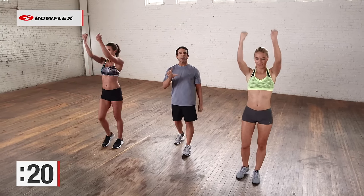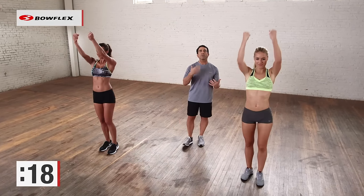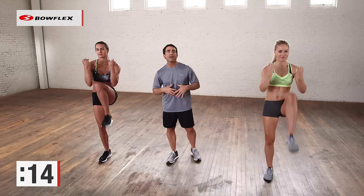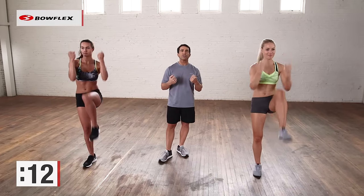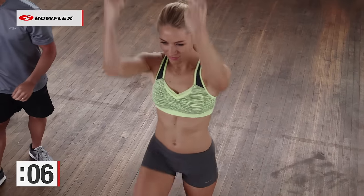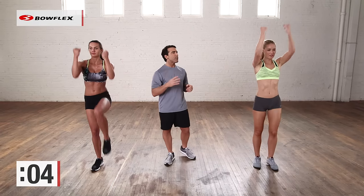The other great thing about this workout is because we're moving nonstop, you're also burning calories, which is really important when you want to flatten your stomach. It's not just about ab exercises, you've got to burn calories. Great job. Ten more seconds. And then we're going to add some angles in. It's really important when you're working your abdominals to play those angles.